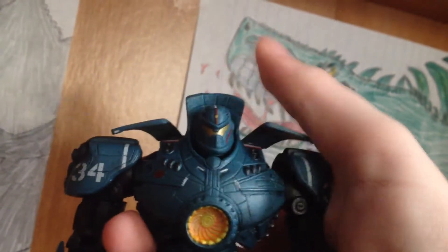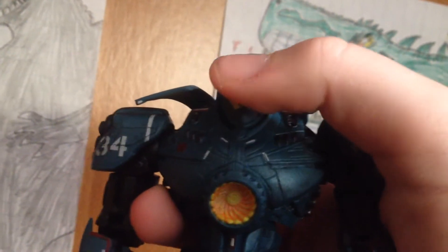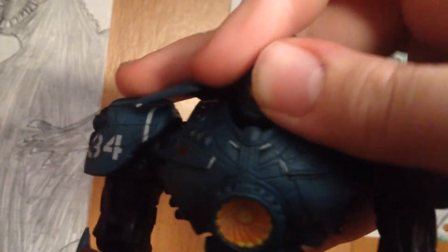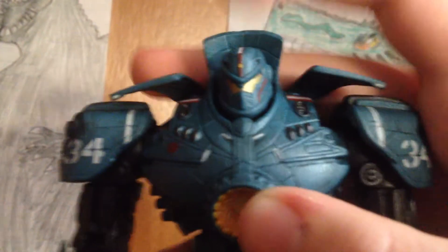Now, articulation. The head — since that collar thing is back here — kind of hinders the movement, but it can go down, up, turn slightly to the left, turn to the right. It's on a ball joint so it can move.